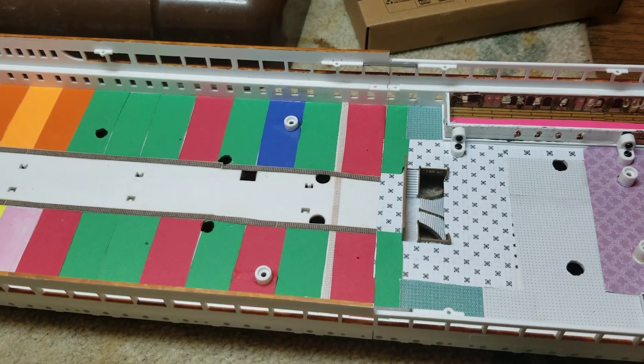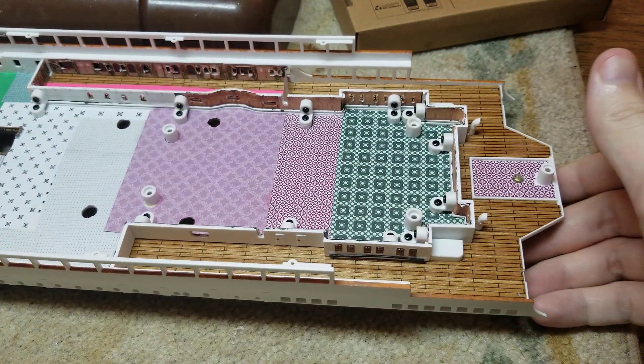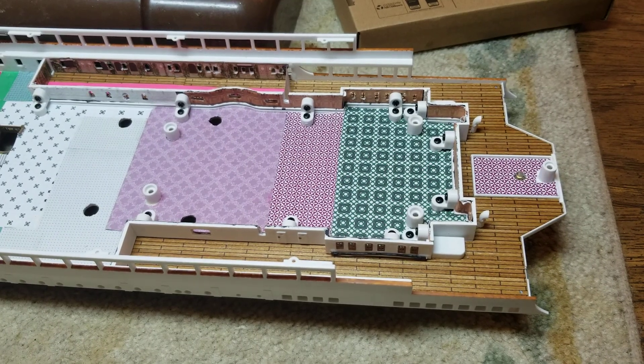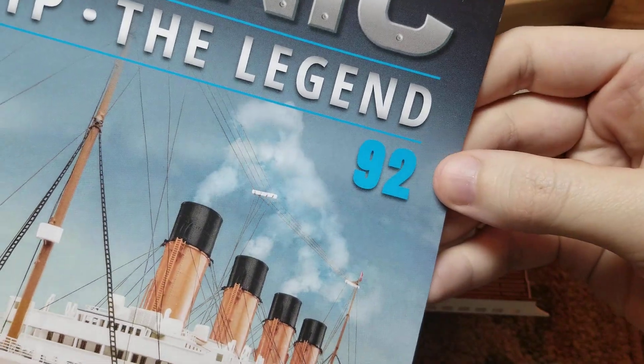Hey guys, FigureCraft here. Tonight we're going to do the last part of the build on the Titanic — issue 92. I wanted to wait until nighttime because I got plans in store for this video. We're going to do a lighting test and see how the lights light up in the hold, and I had to wait for it to be nighttime to do that. But for right now, the first thing we're going to do is get into the build.